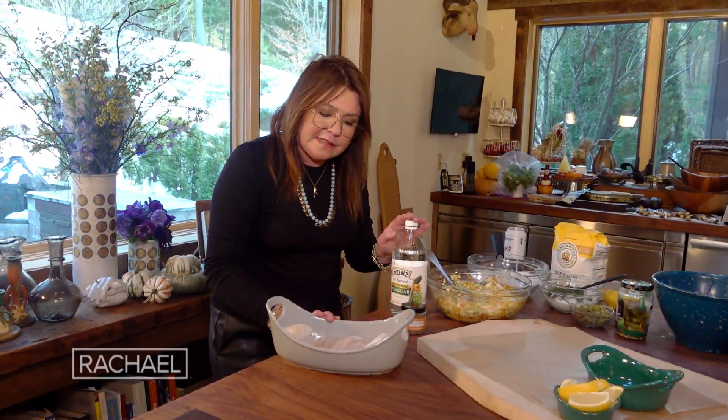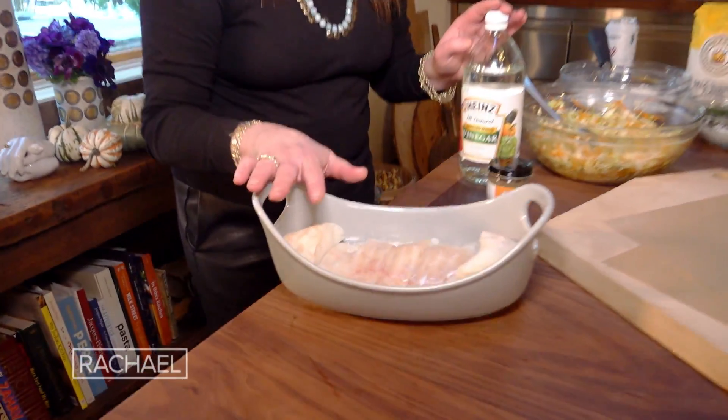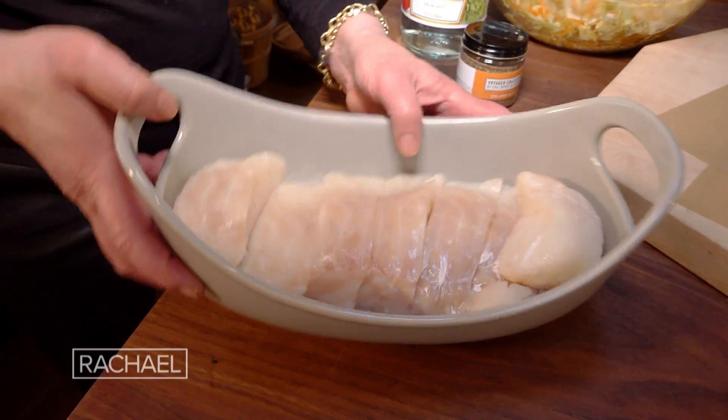All we did to dress this was put a little squish of lemon juice — half a lemon — and I just sprinkled it with a little fine sea salt. That's all that's going on here.